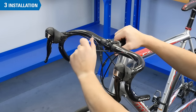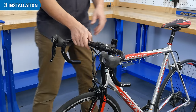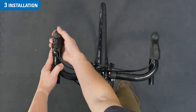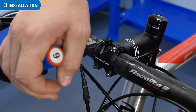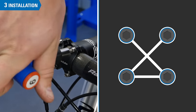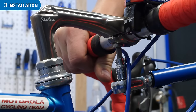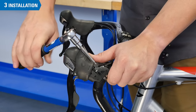Snug the faceplate and levers in place. Stand over the bike and get a feel for the new setup, then fine tune the lever position, rotation, and bar roll as necessary. Next, tighten and torque the faceplate bolts to the appropriate specifications — it is advised to tighten incrementally in a cross pattern to distribute pressure equally. For stems with a compression slot, simply snug and torque the bolt. Tighten the levers to the appropriate spec, typically 6 to 8 newton meters.